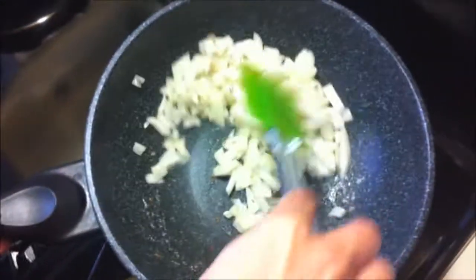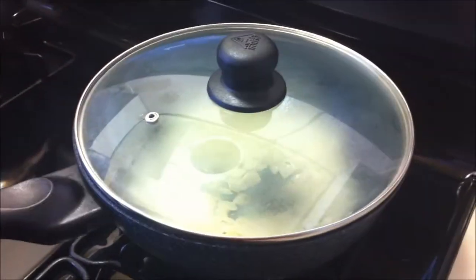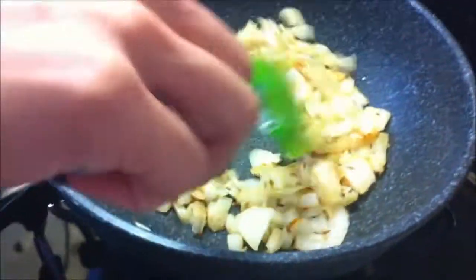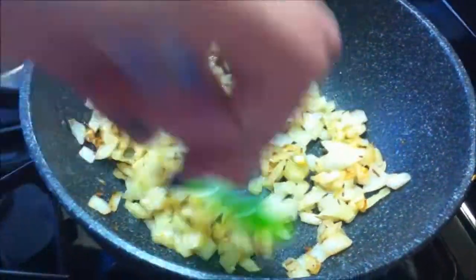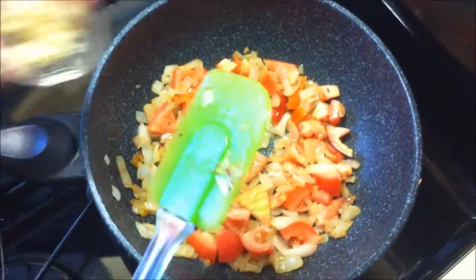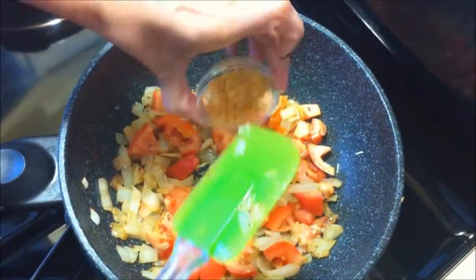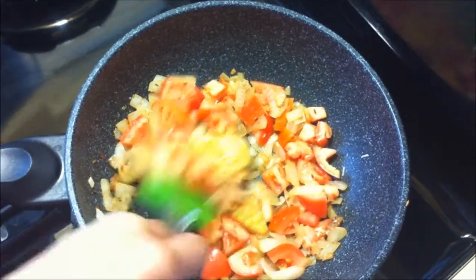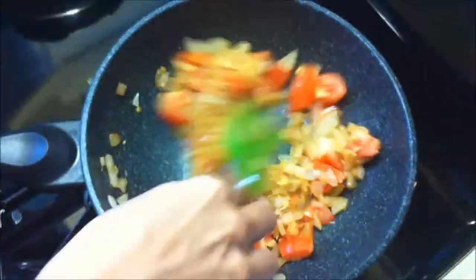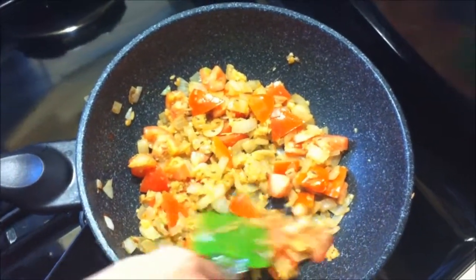We are going to sauté for like 3-4 minutes, then cover for 2-3 minutes. Now it changes color, so we are going to add tomatoes. We are also going to add ginger paste and garlic paste.